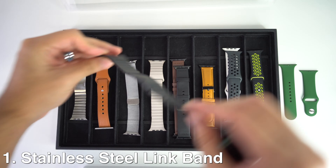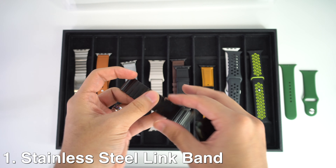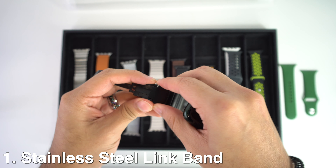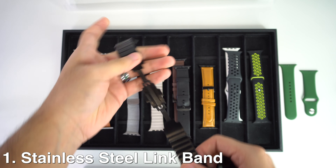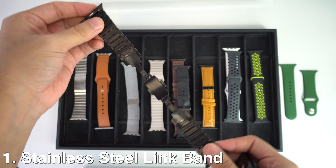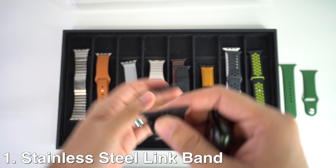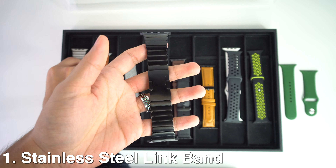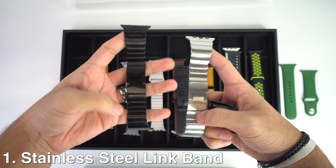If the band is too big for you or not the right size, you can always resize it. The multiple links are equipped with a simple detachable button that can be added and removed with tools provided in the packaging. This is such a nice option for business occasions as well as other classy occasions, and you could wear it in different colors like black or the silver one that I will show you now.